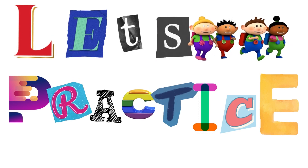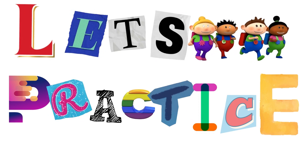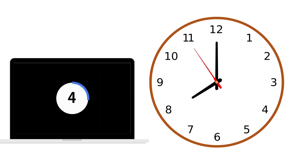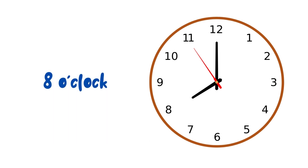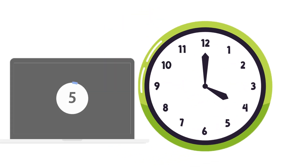Let's practice. You are given 5 seconds to answer the following exercises. Number 1: long hand points at 12, short hand points at 8. Number 2: long hand points at 12, short hand points at 4.